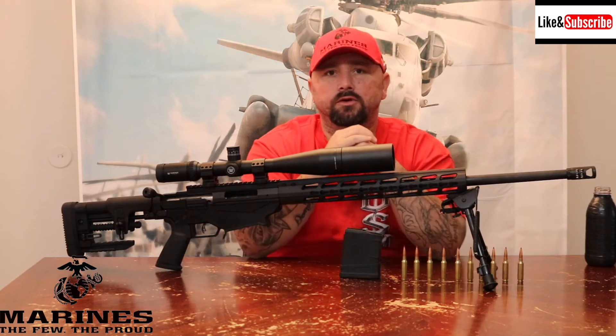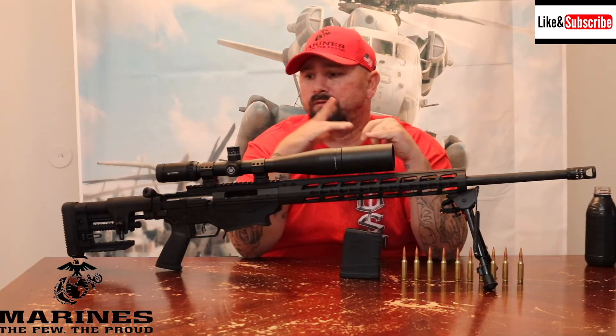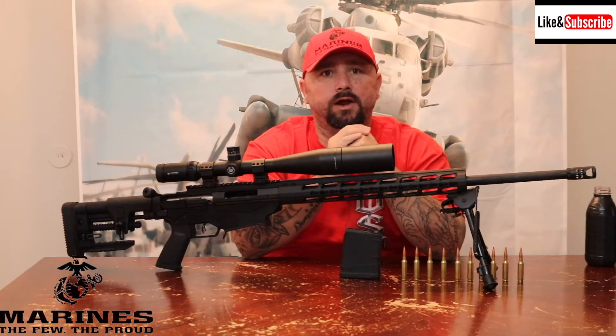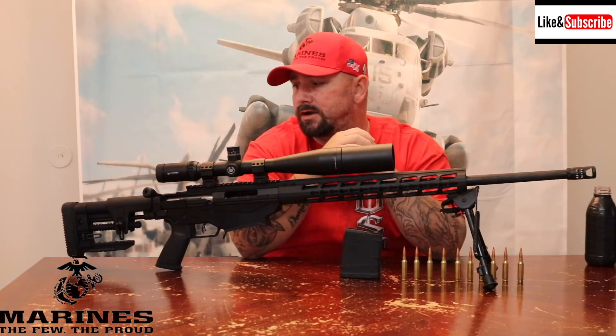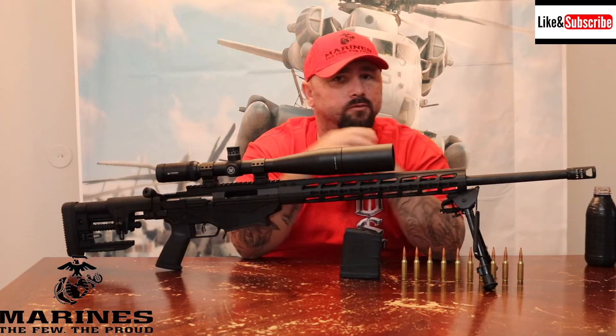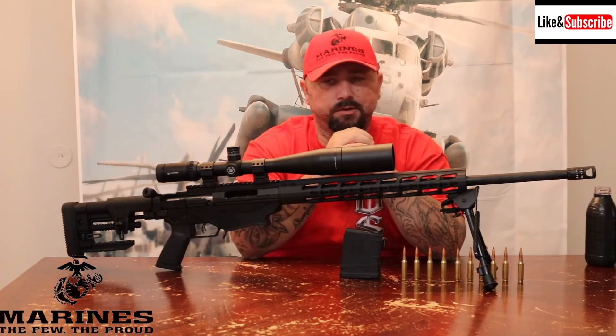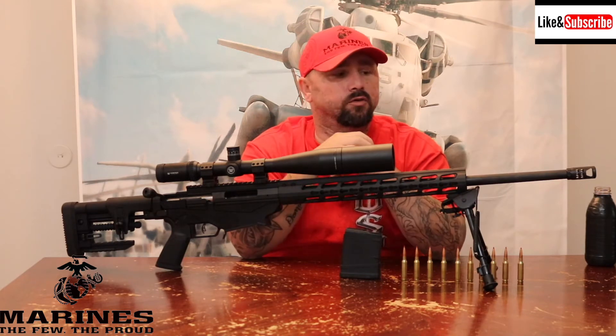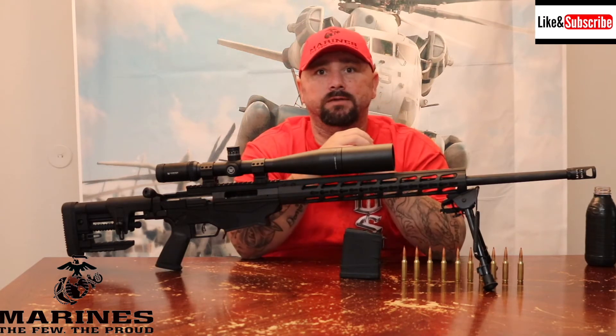This is the Ruger Precision chambered in 6.5 Creedmoor. I wanted this gun for a long, long time. Did a lot of research on it, read tons of reviews, and finally ended up purchasing one. I got it well below retail — the store around here had a great military discount, so I went with them.